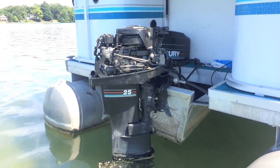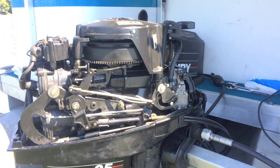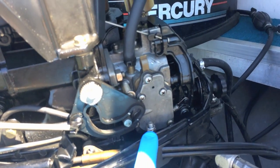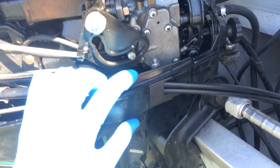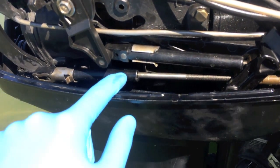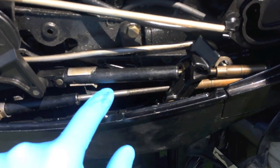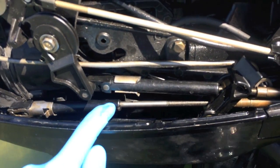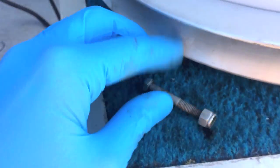Cap is off. You've got a securing plate — grab a 10 millimeter socket, go ahead and remove that, and you're going to be able to remove this whole plate that locks the cables in. The shifting cable is on the bottom. The shifting and throttle cables look very similar but are not the same. We are replacing the lower shift cable. Bolt and screw are now removed.